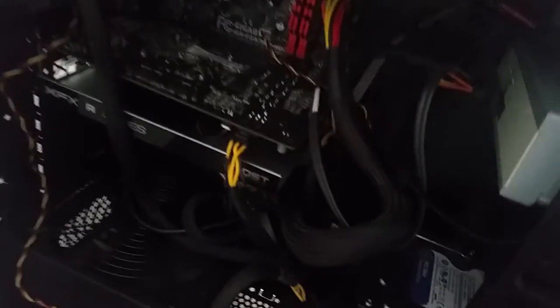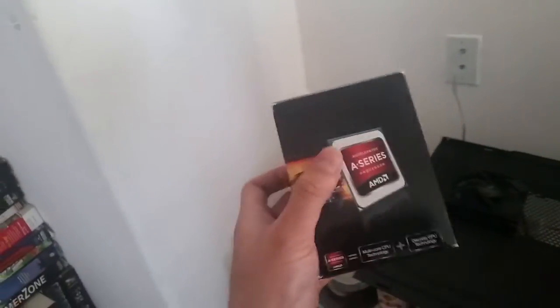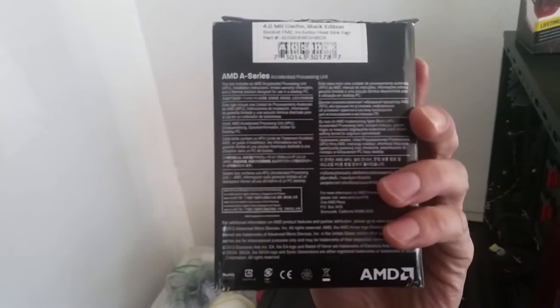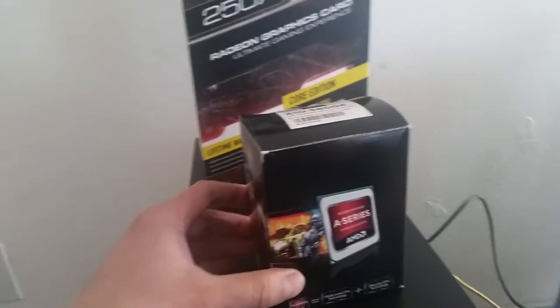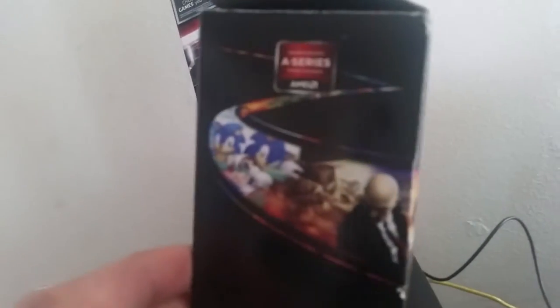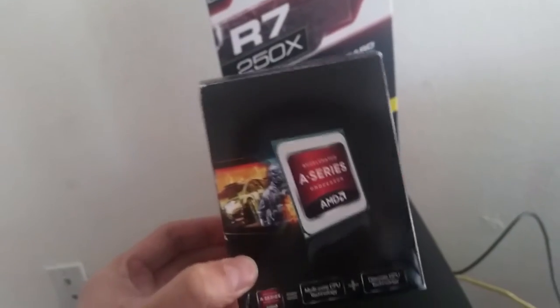For $386, the build came with an A10 processor series, which is a quad-core A10 58K with a built-in GPU — I believe it's around the 7600 series. It's a very strong processor for gaming right out of the box, meaning you don't even need a separate graphics card. Looking at the screenshots on the box, you can play games like Hitman and Battlefield in 1080p at medium-to-high settings. I was playing Sleeping Dogs in high settings at 1080p.